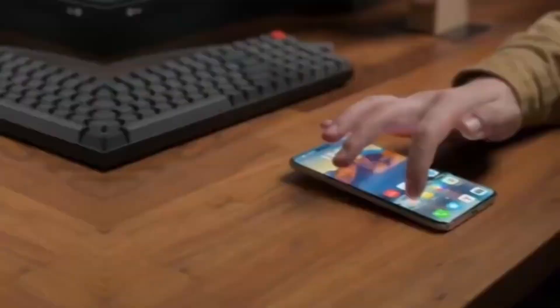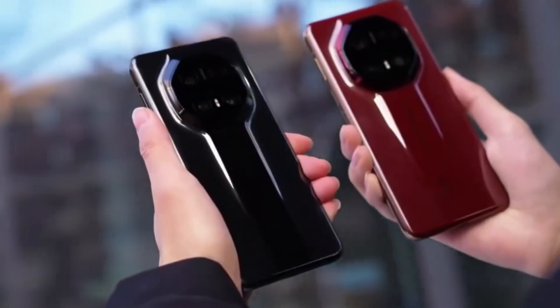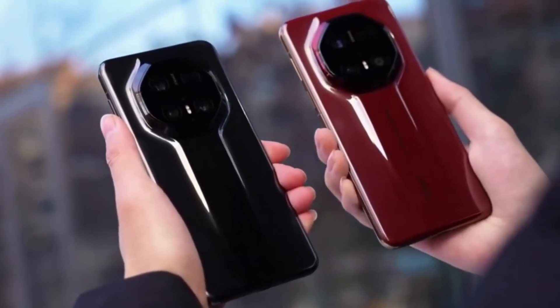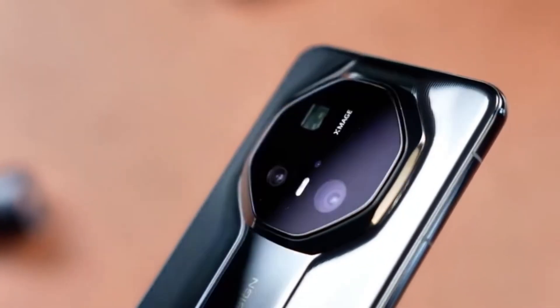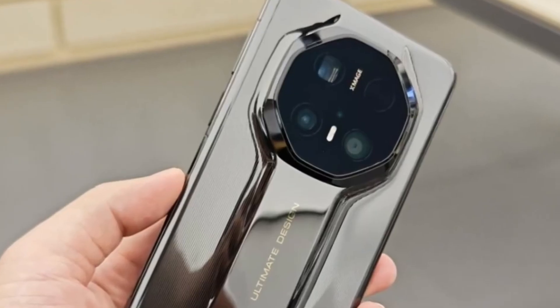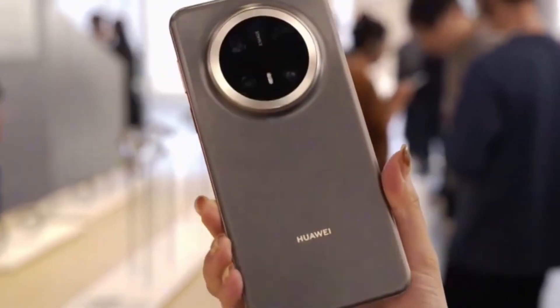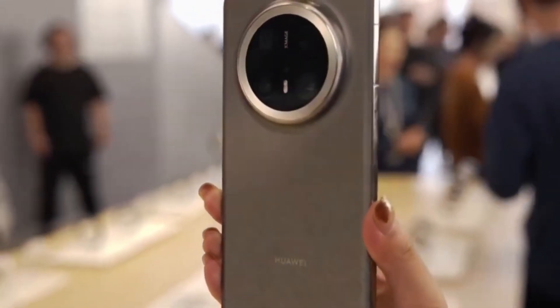The story doesn't end with hardware. The Mate 80 series is expected to ship with HarmonyOS 6.0, the newest version of Huawei's operating system. HarmonyOS 6.0 is designed to work more closely with Huawei's hardware, unlocking extra performance and efficiency.